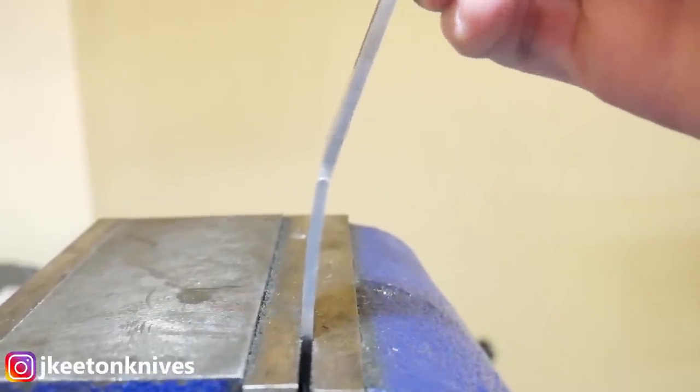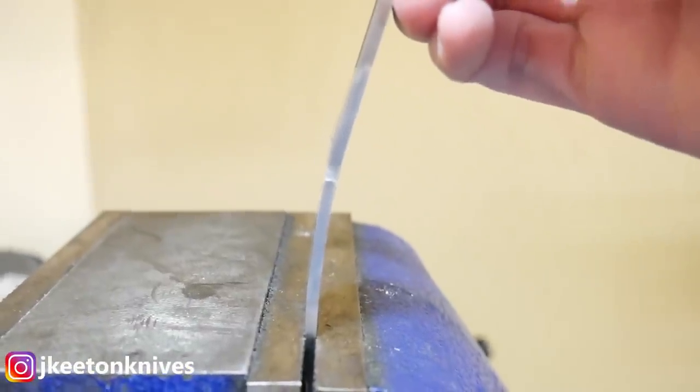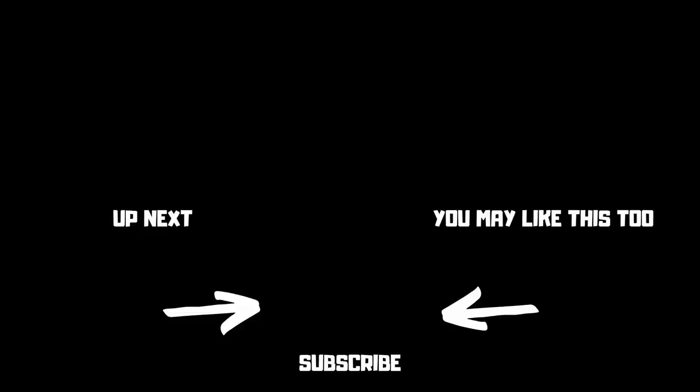All in all it took around 5.4 hours per knife of actual labor, not including tempering and not including the glue set time. I'm hoping that by getting a little insight into my batch making process it gives you all some ideas you can utilize in your own shop. If it did, please hit that like button below and subscribe to the channel so you'll be informed of new content. With all of that, I'll catch y'all on the flip side.